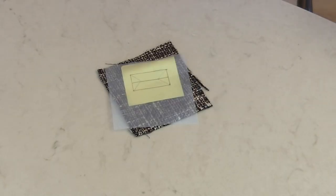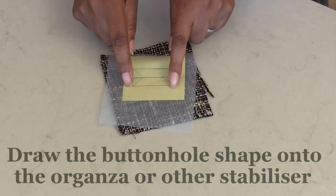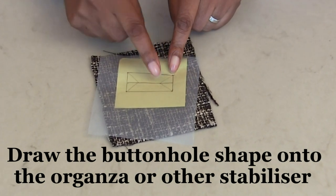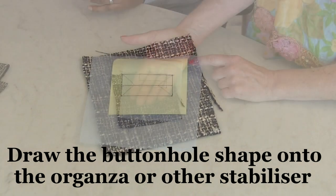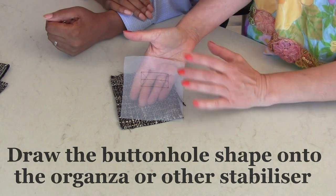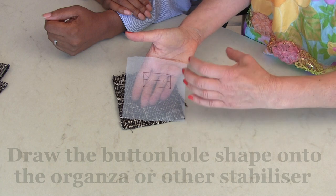So what's the first thing we do, Colleen? The very first step is to draw your grid for your buttonhole. I've got a rectangle shape here - you start with your rectangle shape first. Then you find the middle of your buttonhole, which is this line here. And these lighter lines are where we're going to cut into the buttonhole and fold those back. She's drawn that shape - you called it a pillar box shape - onto the organza, but it can be any sort of stabilizer.